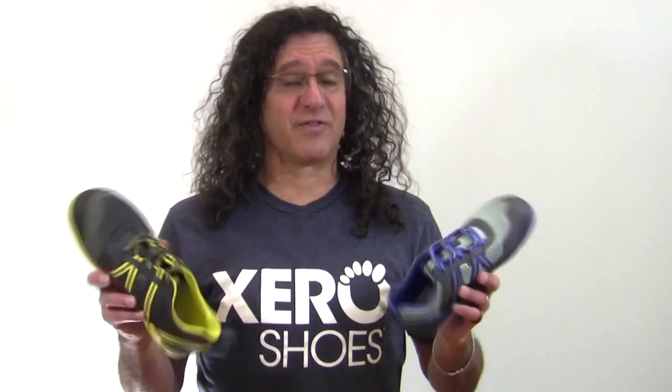During our introductory sale for the Prio, you can get them at a discount or even win a pair. Find out how at xeroshoes.com slash Prio launch — that's P-R-I-O launch. So take your Prio for a spin, for a walk or a run or a workout, and let us know how much fun you have when you can feel the freedom, feel the fun, and feel the world.